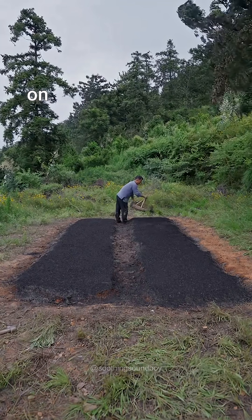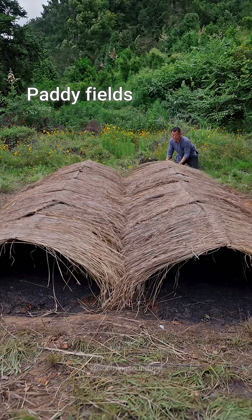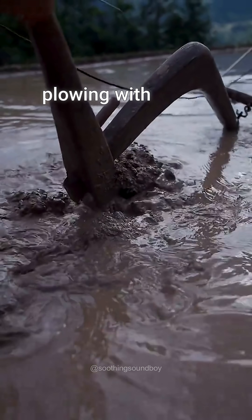Plant ash is sprinkled on top and the nursery is covered for protection. Paddy fields, which are flooded pieces of land, are prepared by ploughing with cattle.